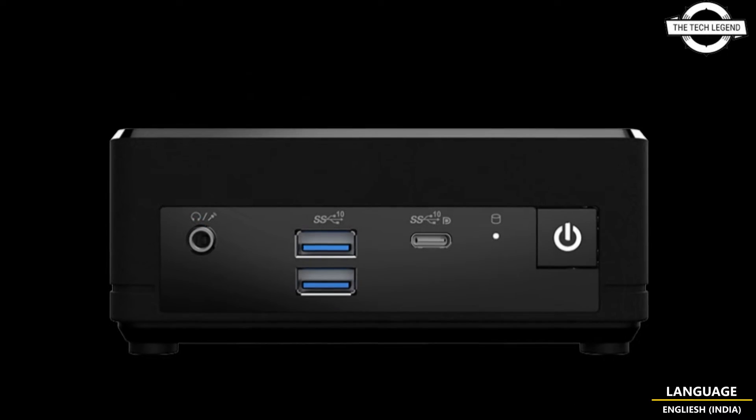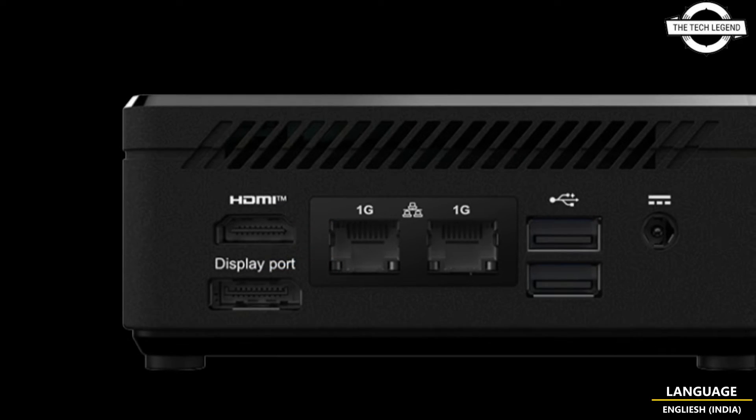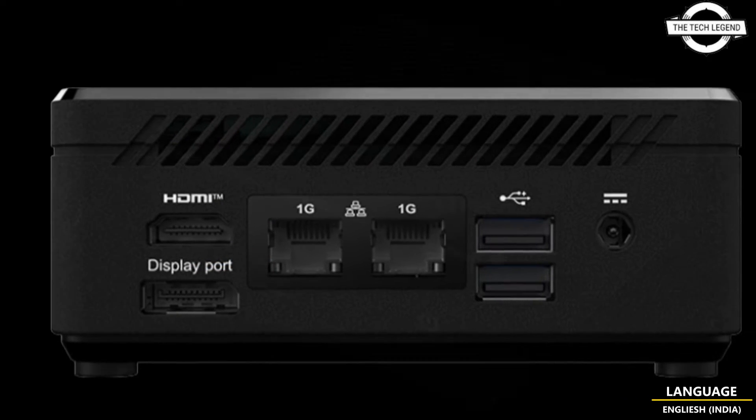The lower power requirement means there is no need for active cooling. The system works entirely passively, with CPU cooling achieved through a single heatsink positioned underneath the chassis and frame.